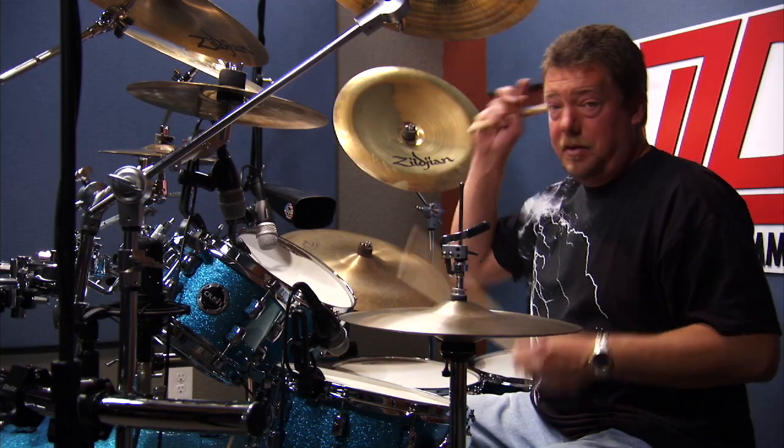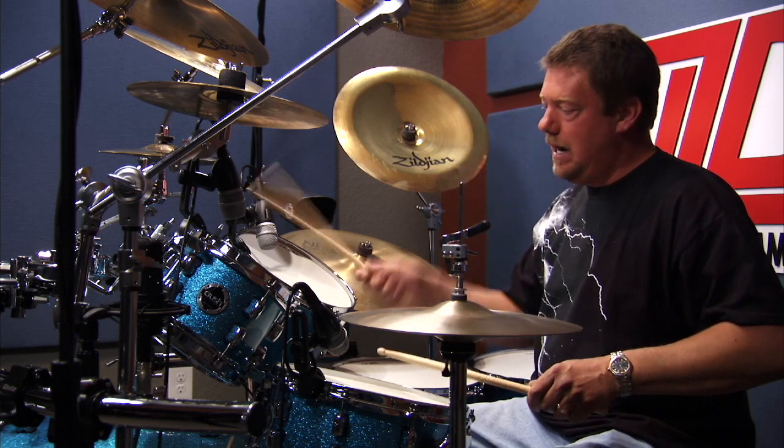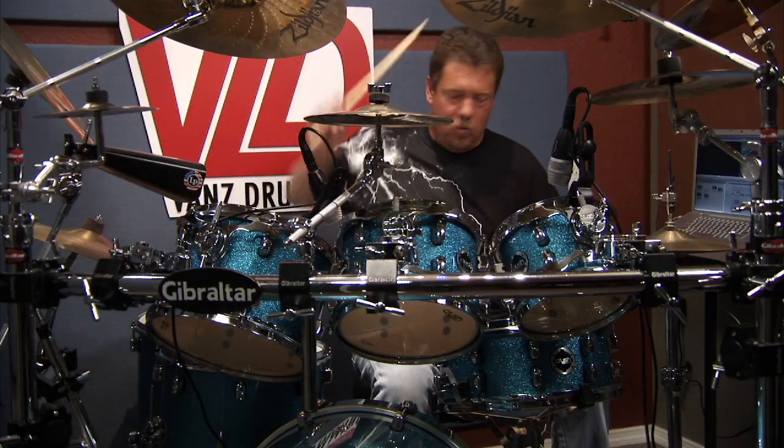And then the second half of the fill will be pretty simple: you're just left hand on the snare the whole time, doubles, right hand on the tom, right hand on the snare, right hand on the floor tom.